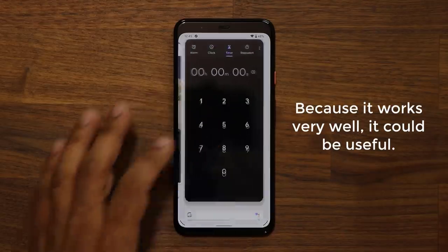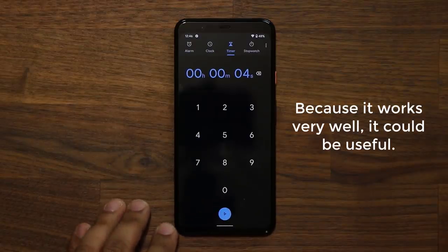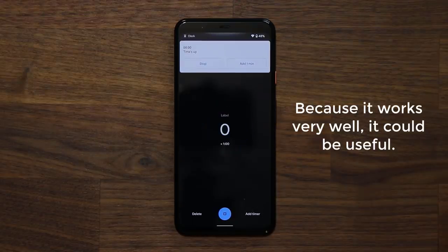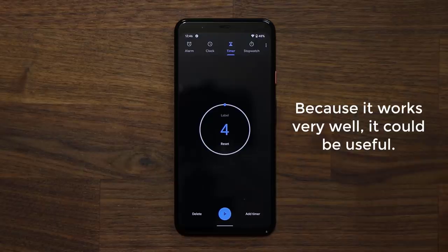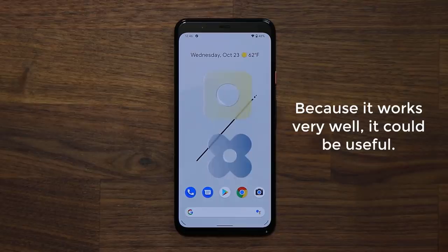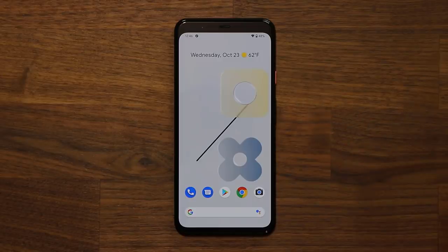Now let's do the same thing with the timer. I'll set it for four seconds so we can see what's happening in real time. I click the timer, let it run out, and with a hand movement it actually silenced the timer. Right now it doesn't do much, but what it does, it does pretty well. Overall, I think it's a gimmick and a lot of people won't use it, but some people want to use the phone's capabilities to their fullest. If it works well, like it does here with Motion Sense, it's a good thing to have.